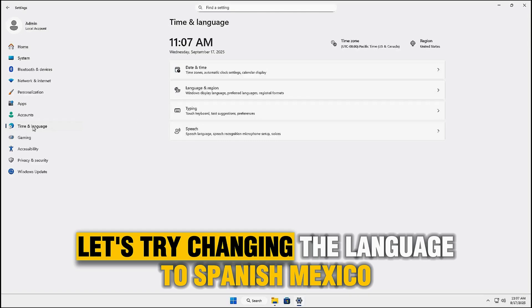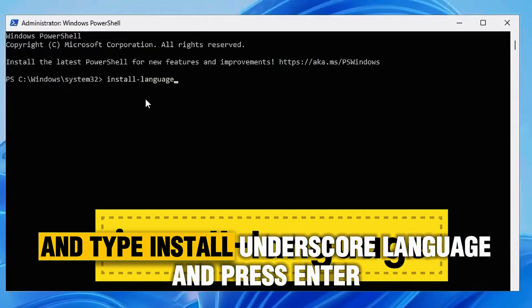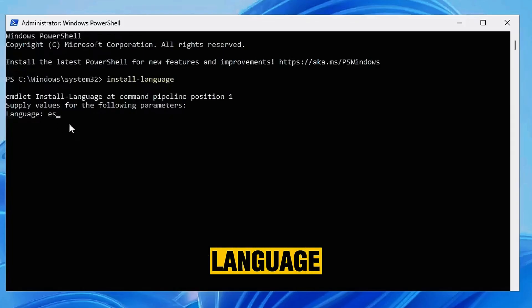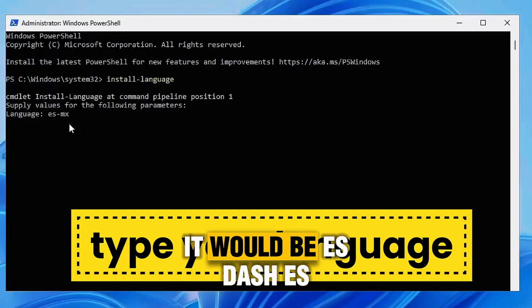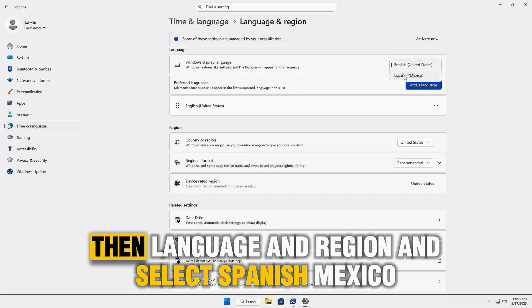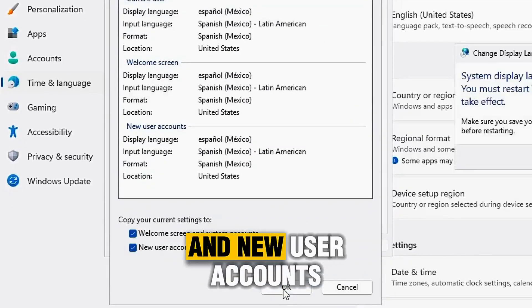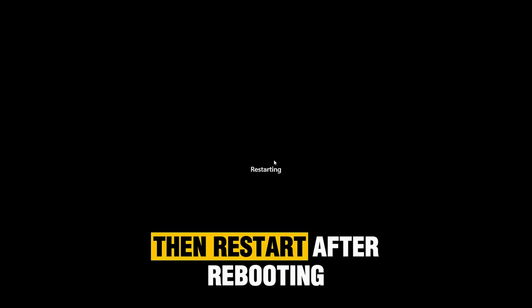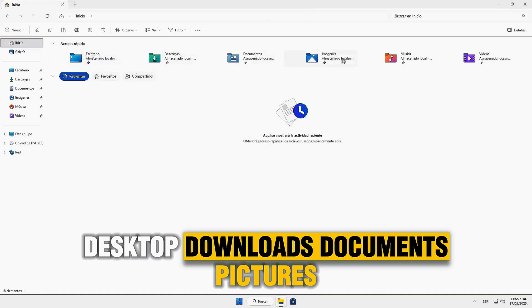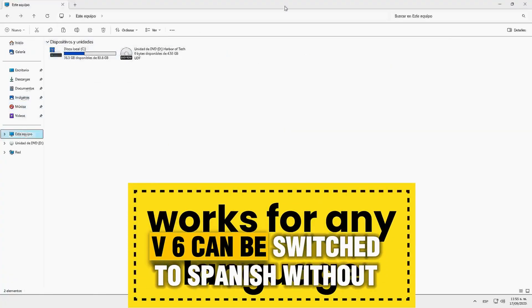Finally, let's try changing the language to Spanish Mexico. Go to Start, search PowerShell, run as administrator, and type install_language, then press Enter. Then type es-mx for Spanish Mexico. If you wanted Spanish Spain, it would be es-es. Once installed, go back to Settings, then Language and Region, and select Spanish Mexico. After that, under Administrative Language Settings, copy settings to the Welcome screen and New User Accounts, then restart. After rebooting, the system now shows everything in Spanish — Desktop, Downloads, Documents, Pictures, Music, Videos, etc. So yes, Tiny 1125H2v6 can be switched to Spanish without issues.